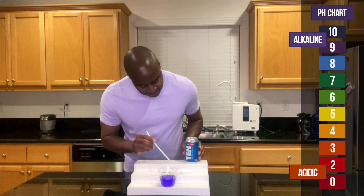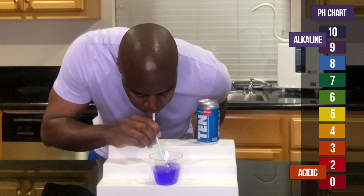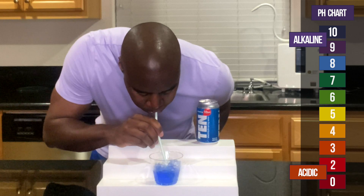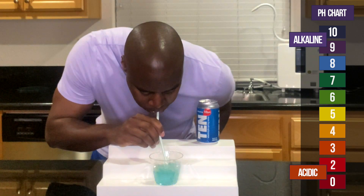Let's put that there. Let's go ahead and add these drops. There's no other drops.